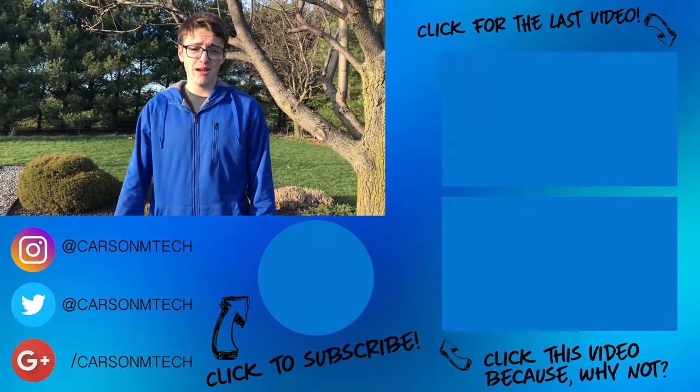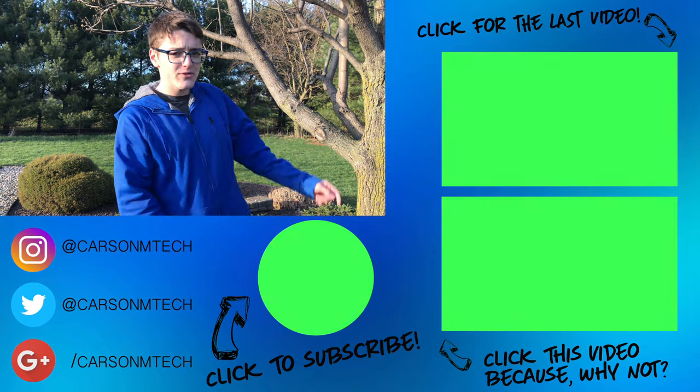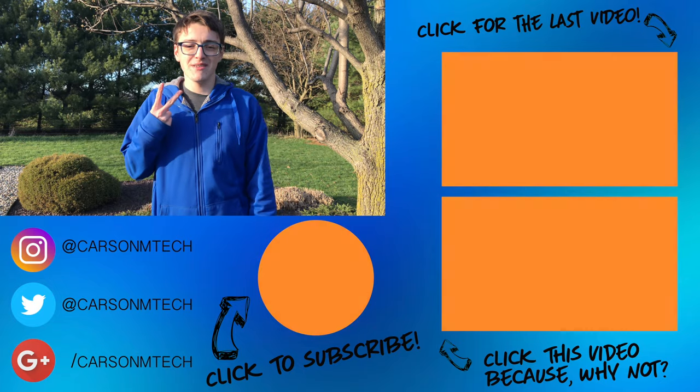Anyway guys, that's pretty much it for this video. If you enjoyed it, make sure to give it a big thumbs up. If you'd like to subscribe and see more videos like this, click that button below. You can find another video from me up there, or a random video down there. See you in the next video. Peace.